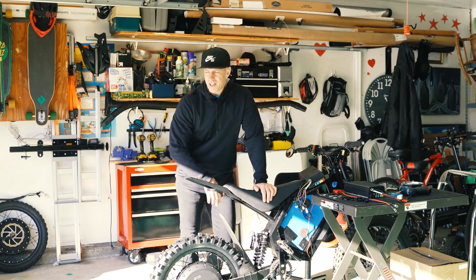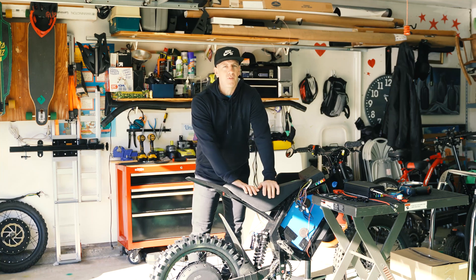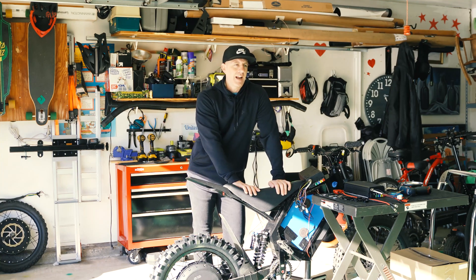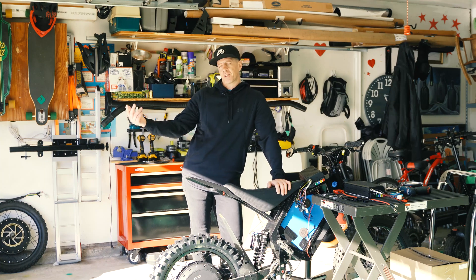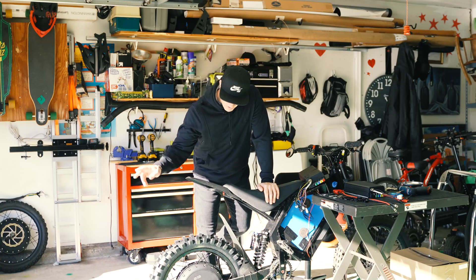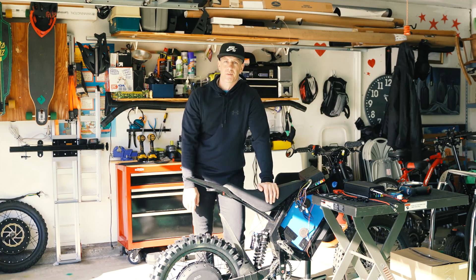I initially got a QS205V 50H V3 motor, 5T — just because some people said I should try it out — but I realized it did not fit in my dropouts. I've got the wide dropout, so I sold that, got rid of it, and stuck with the 273. That's what we're going to be doing today.